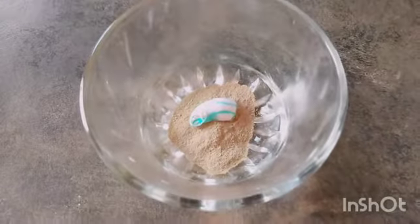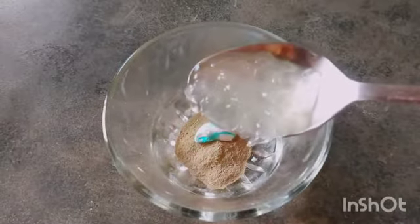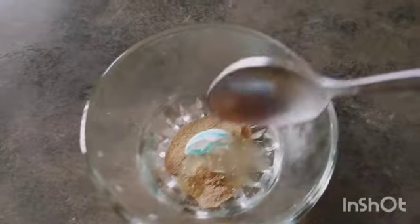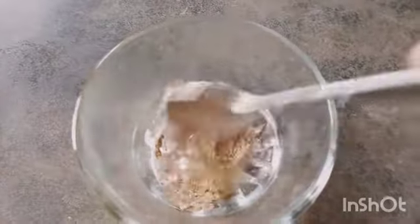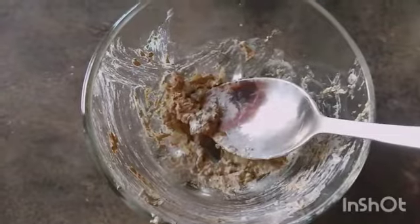I will add the fresh leaves. I will grind it well. I will mix it well.